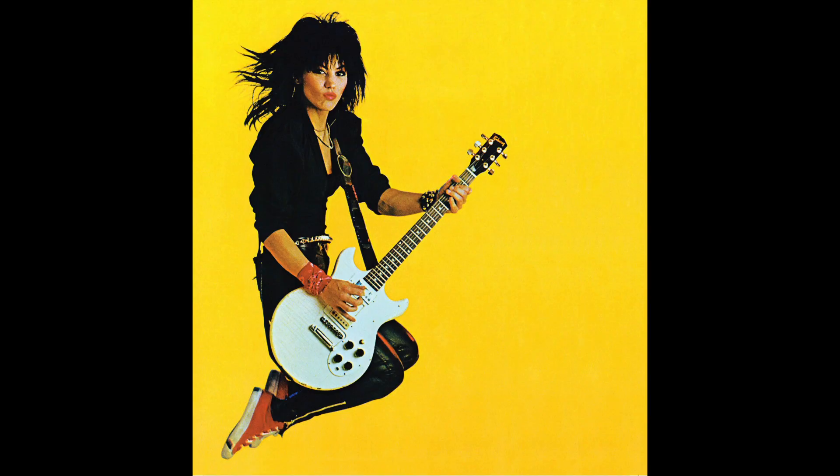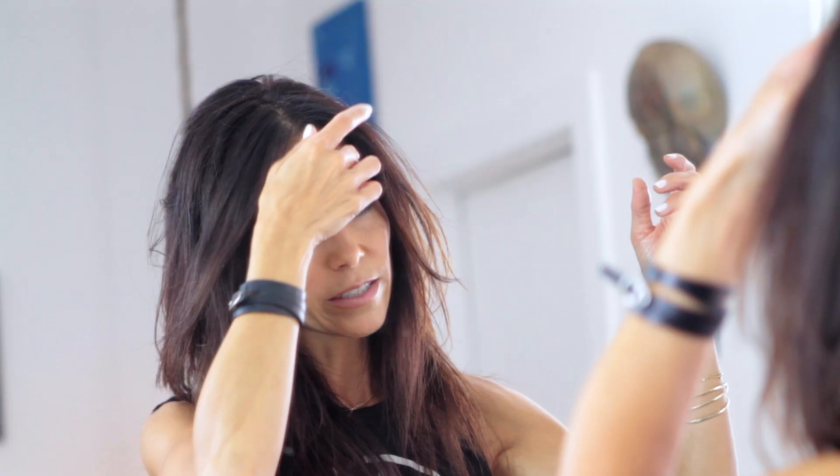Hi ladies, Chris Rios here. This look that I'm going to do is inspired by Joan Jett, Rolling Stones. It's piecey and it's really sexy and almost a little windblown.